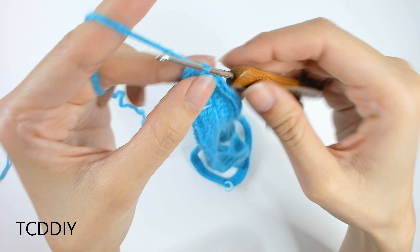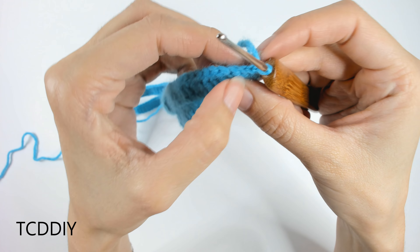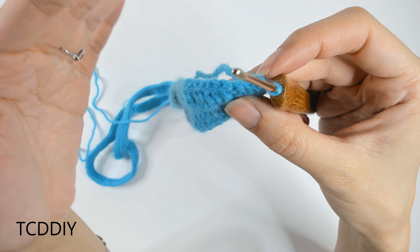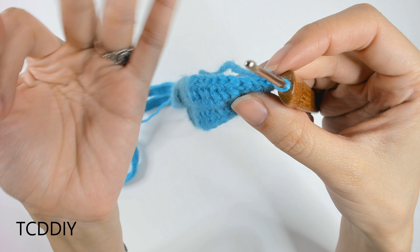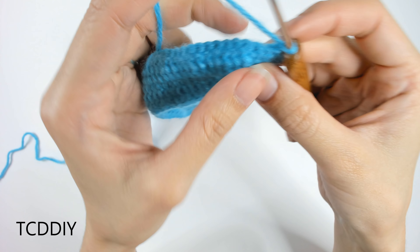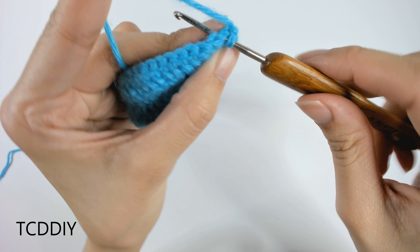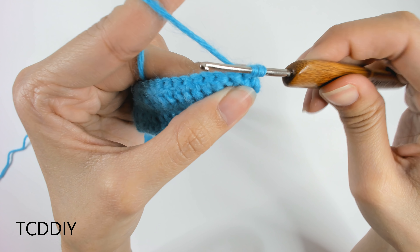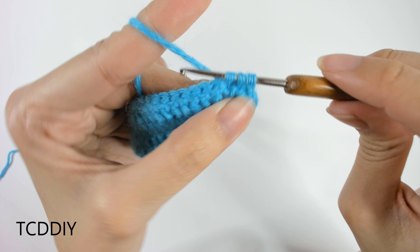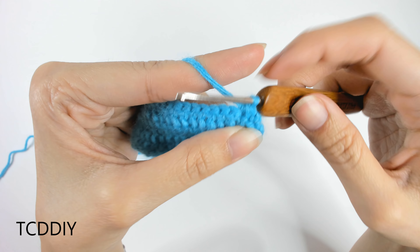Once we have that, we're going to do a chain up of one, then a decrease slip stitch into these first two loops, and then go back in with a half double, double, and treble — but those will be front and back posts. Into the first available loop, insert our hook, yarn over, pull through; insert into the next loop, yarn over, pull through. We should have three loops on the hook — yarn over, pull through all three. That is our decrease, so this point can remain as pointy as it is.